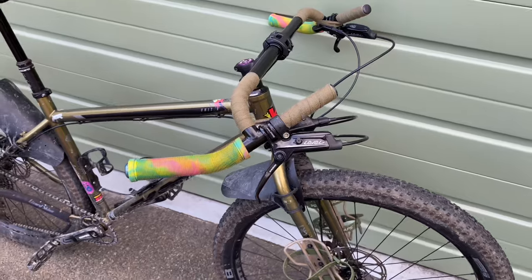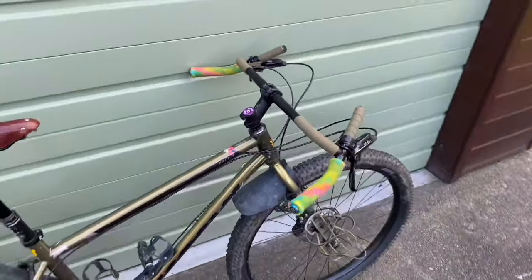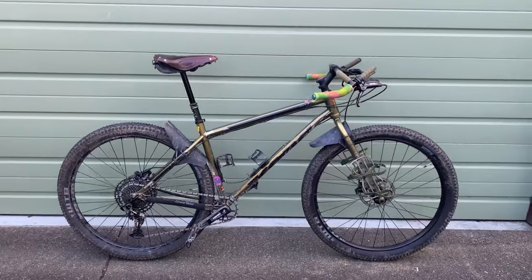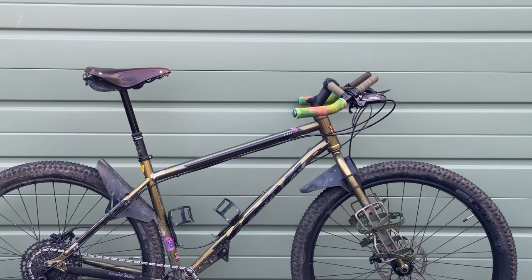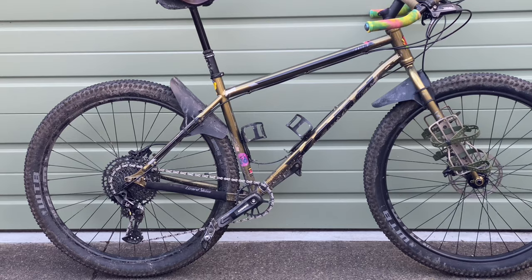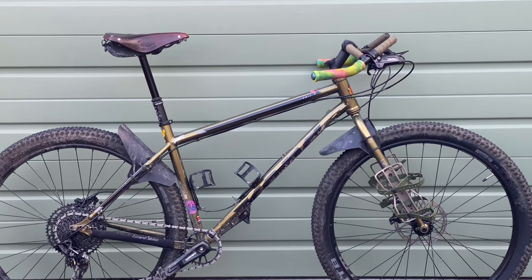If you have any questions leave them down below and I'll try and answer as many as I can. If you want another handlebar video showing whatever you want to see with the Corner handlebar, let me know and I can cover that in another video. Otherwise, thanks for checking this one out — the next video will be a retro mountain bike build-up, so I'll see you in the next one. Bye.